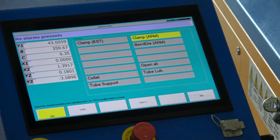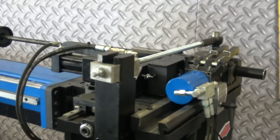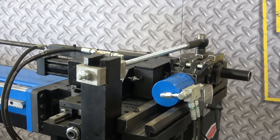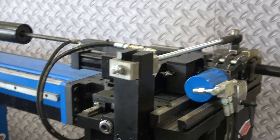We want to close the cylinder of the clamps to read the pressure. So we're going to take your handheld, hit plus, actuate the cylinder, and close the fingers. While the fingers are closed, the cylinder is engaged.